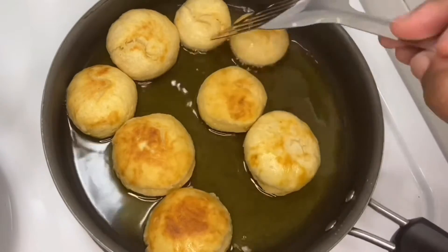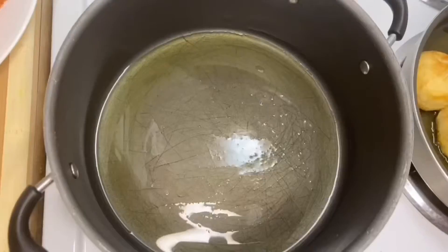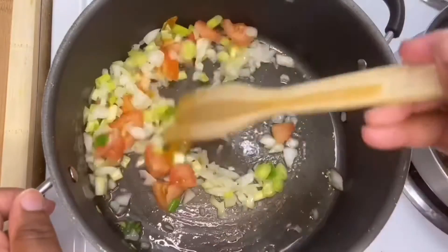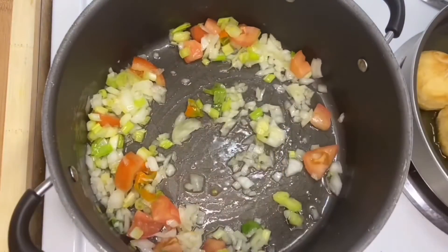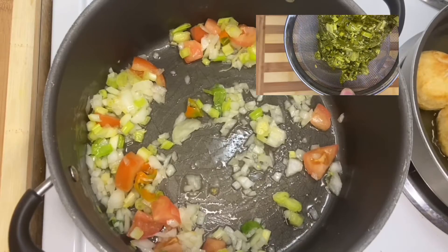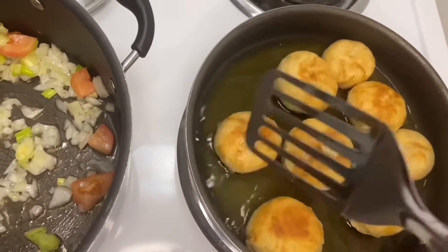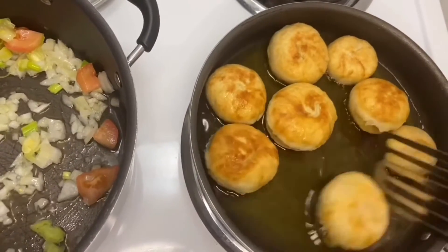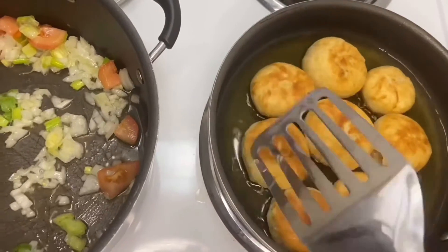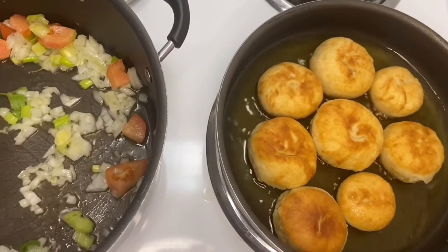While my fried dumplings are frying, I'm getting my pot ready for the callaloo and sawfish. I'm sautéing my ingredients for about two minutes. If you watched my previous video, you saw that I used callaloo — this is the remaining callaloo I'll be using. If you have access to fresh callaloo, it's best to use because the flavor pops more. And if you see bones in my sawfish, I didn't pick them out because sometimes I like to chew the bones.